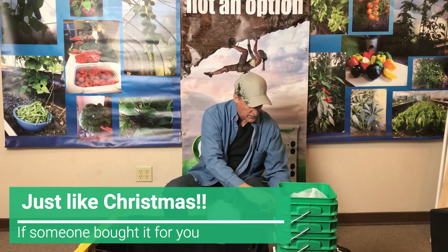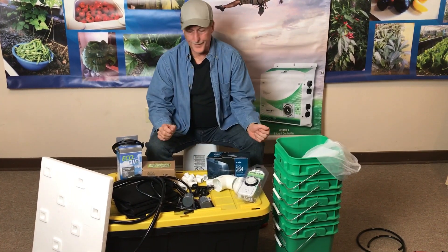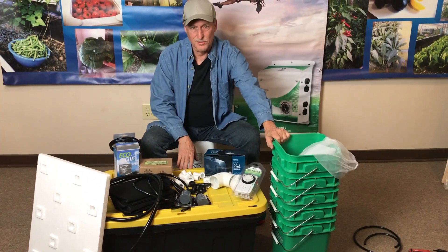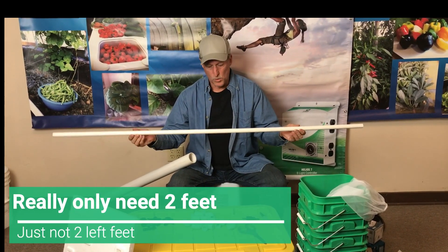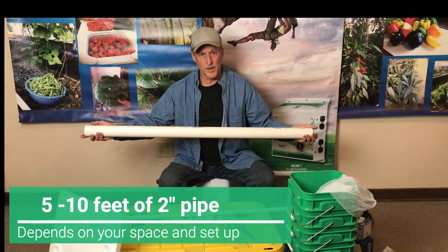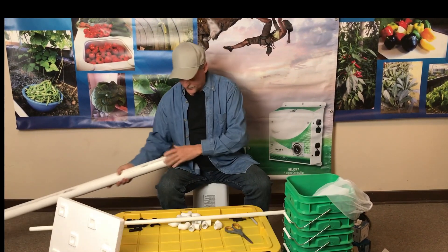We've got all the bags and fittings for the bucket system, a timer, the aeration stones, and all the little fittings we need. So we're going to put this all together. These are all the parts you need to have a float bed, a bucket system, fabric pots, and the nutrients - everything you need is in one box. The only additional things you'll need to get is about a five-foot piece of half-inch PVC schedule 40 and a two-inch PVC schedule 40, five feet is best.